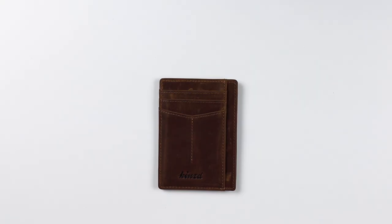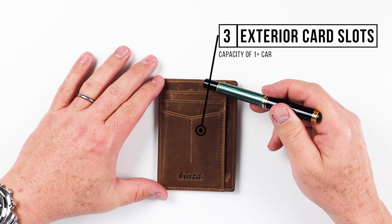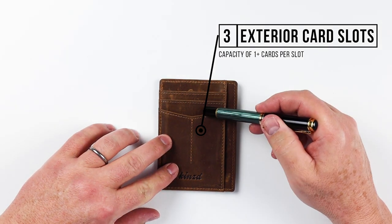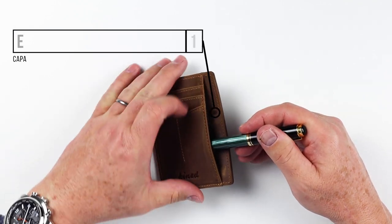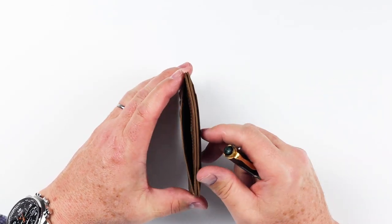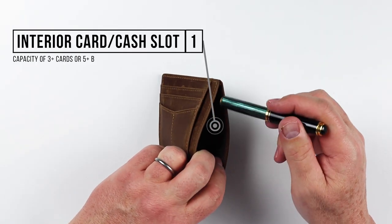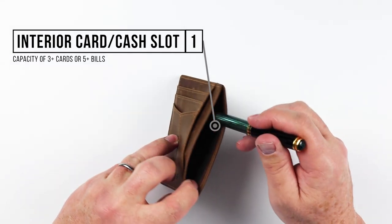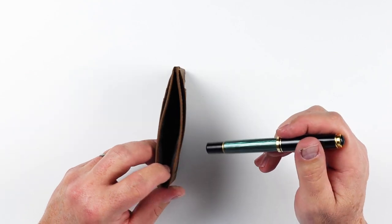Now let's take a look at the features of the Kynes Crazy Horse brown leather slim wallet. On the front side we have three slots. We also have another slot in here which could be for additional cards or even cash, receipts, whatever it could be. If we move into the middle, we have what really is the slot for cash, and this is deep enough that cash folded over once should fit nicely in here, and we'll see that in our test.